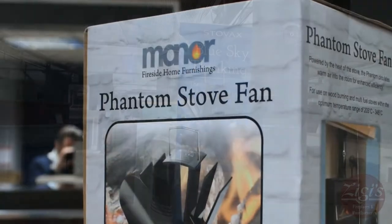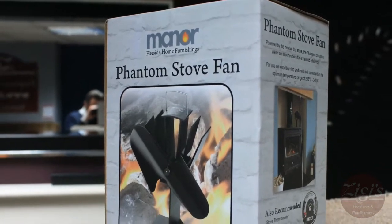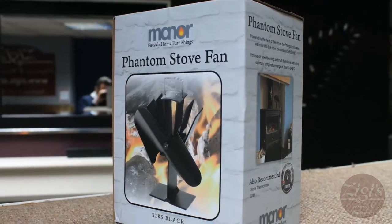Visit your local Ziggy's showroom today to see the stove fan in action before the weather gets too warm, or visit us at www.ziggys.co.uk for more information.